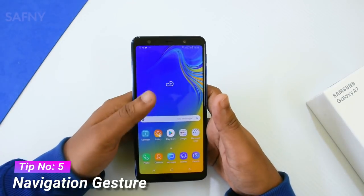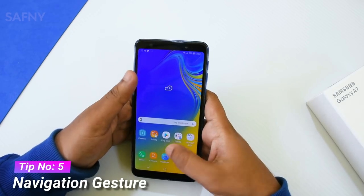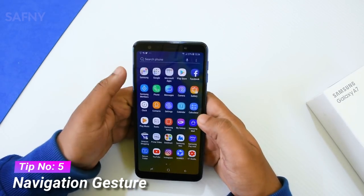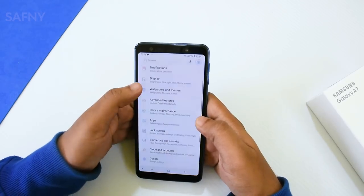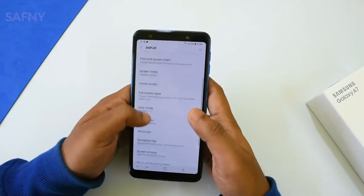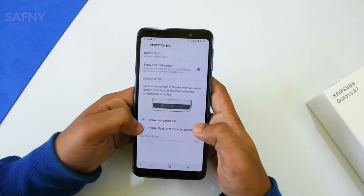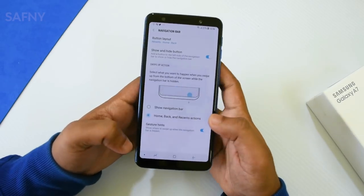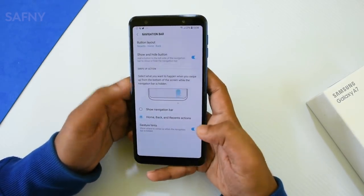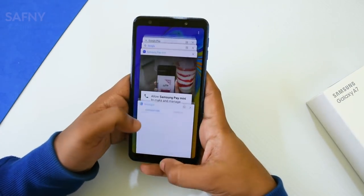Tip number five is navigation gestures. Once you enable this feature, you can control all navigation by gestures — home, back, and recent apps. Go to Settings, then Display, then Navigation Bar. Turn on the home, back, and recent actions, and hide the navigation bar by tapping the dot. You can then control the device using gestures: swipe left for recent apps, swipe middle for the home screen, and swipe right to go back.